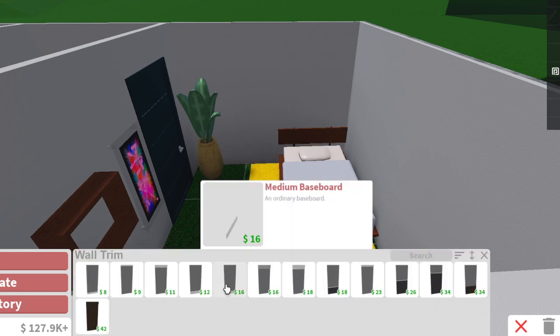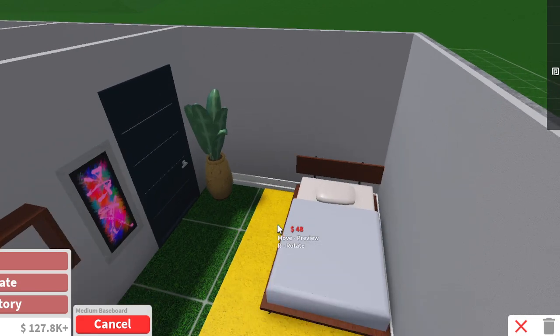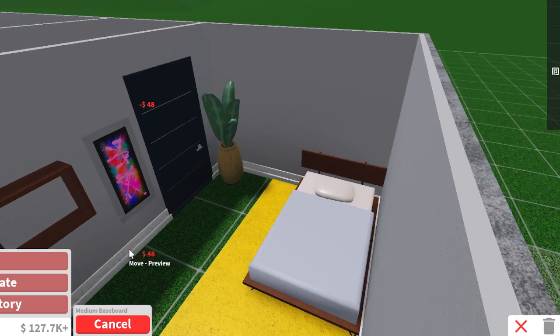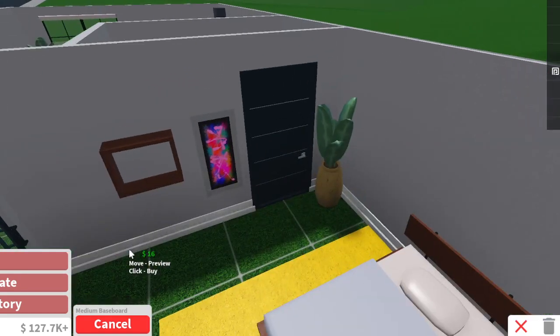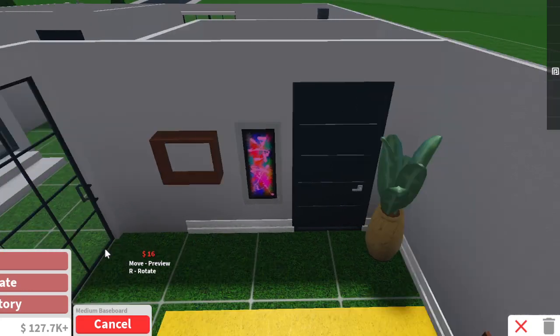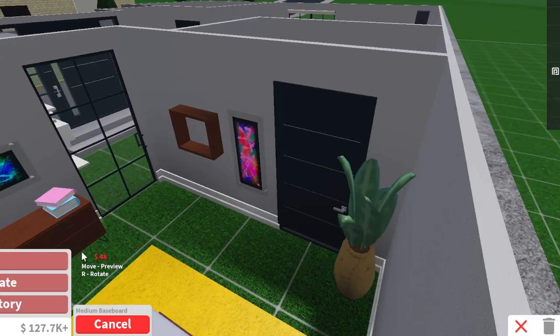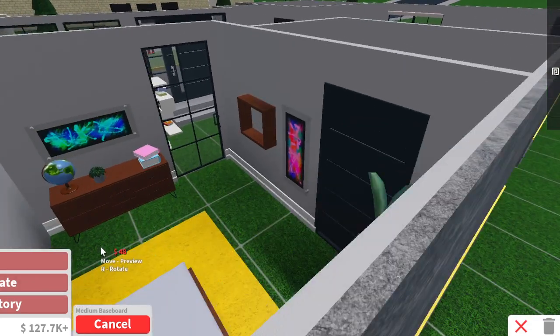We'll use the shorter ones — the medium baseboard. We're gonna put it all around the room and put them at stone. And then we can finally add the bats that we found in the last episode. I think that's good — I'm not sure if it's all around yet. Yeah, it is.